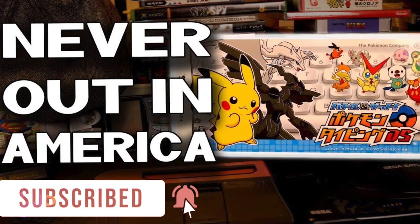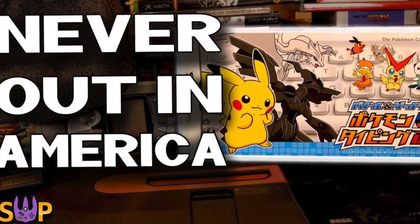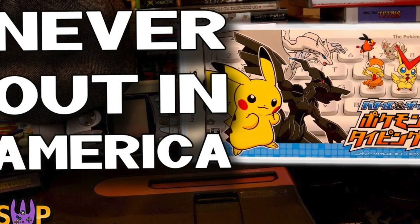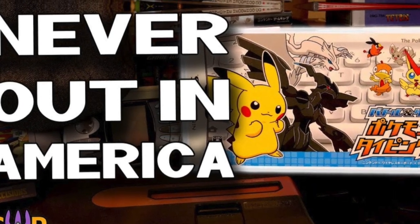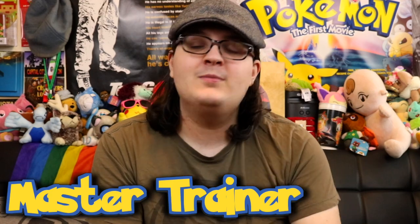I actually did a full video where I reviewed the game and went over its history in a documentary-esque form over on the Stuff We Play channel last year. But as there's really not a lot of info about this game on the internet, I figured I'd do a more standard unboxing here. So this is the Japanese version of Battle & Get Pokémon Typing, also known as Pokémon Typing DS. I'm James, welcome to the channel, subscribe and all that stuff, and let's get right into it!